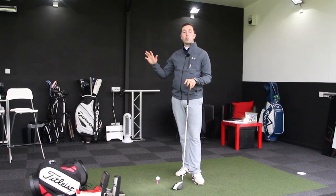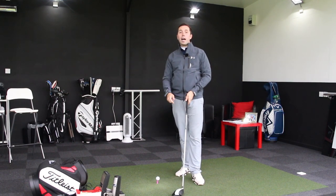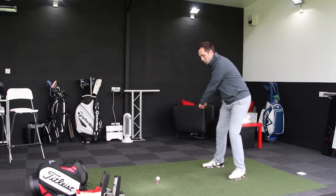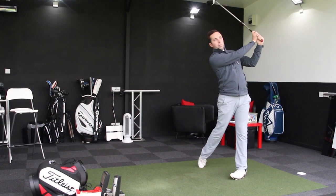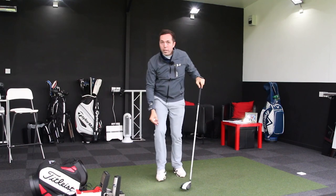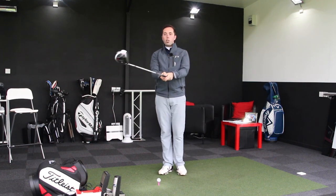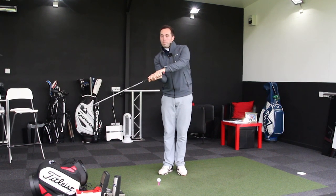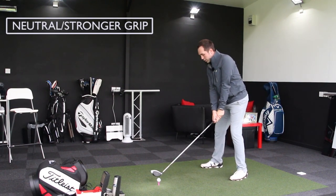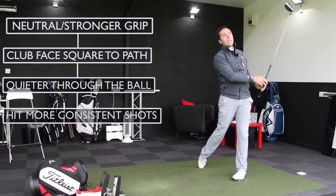The main idea would be to make sure your grip is in a good state — neutral or a little on the stronger side — keeping your clubface square at takeaway, top of backswing, and coming back down into the golf ball, then working on keeping the arms quieter through the shot so the face and path relationship is more reliable and consistent. There will always be a natural rate of closure, but I don't think you have to manually turn the face over to make that happen.